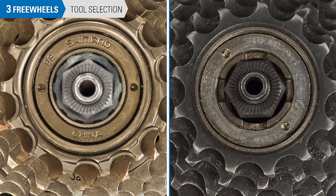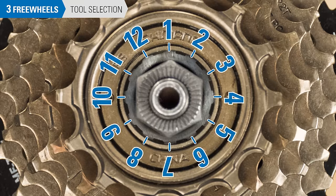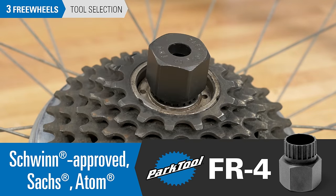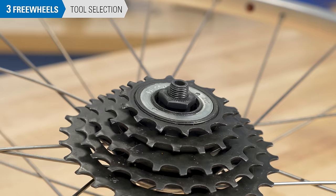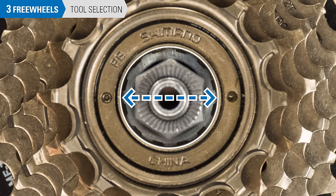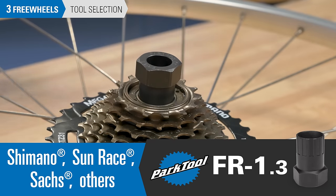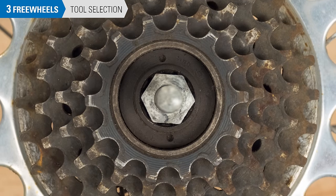Here's how to tell what tool you'll need. Look for the innermost tool fitting on the freewheel — there is either a spline type or a notch type tool fitting. If you have a spline type, count the number of splines. If there are 20 splines, use the FR4. If there are 12 splines, check the brand of the freewheel. If it is a Falcon brand freewheel, use the FR7. If it's not a Falcon brand freewheel, measure the outside diameter of the tool fitting. If it measures approximately 23 millimeters, use the FR1.3. There is an older Shimano standard that measures approximately 20 millimeters — Park Tool does not offer a tool for this freewheel.